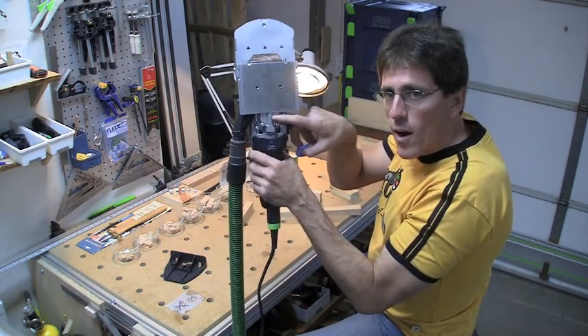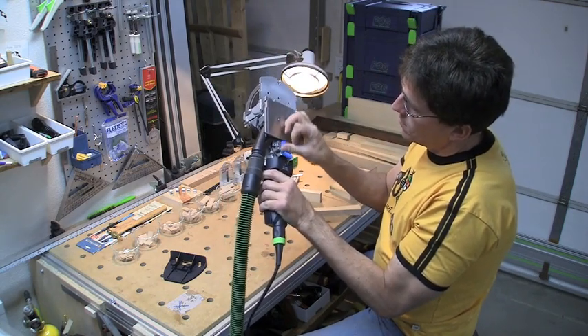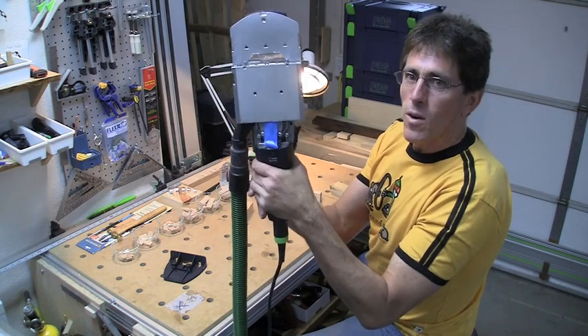I'm going to put a little piece of tape on this rod so you can see what the oscillating motion looks like when I run this.